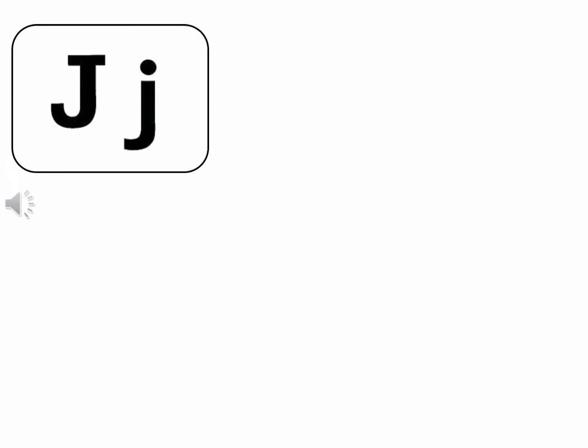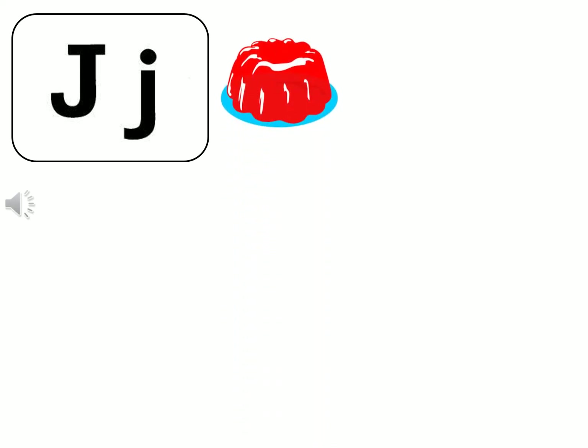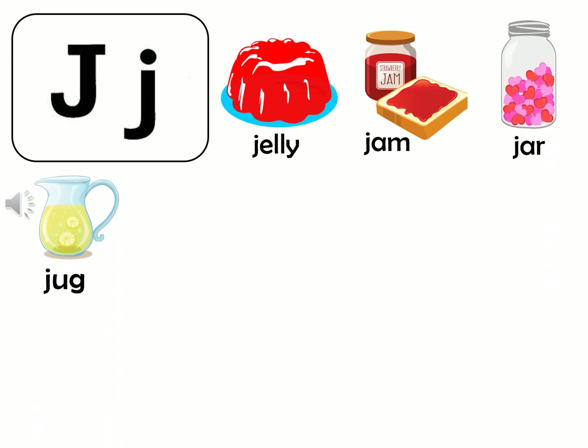And now let's remember all the words. J-jelly, J-jam, J-jar, J-jug, J-juice.